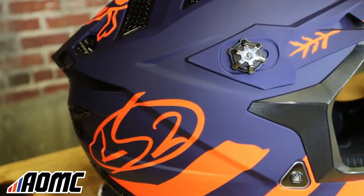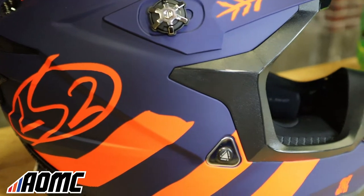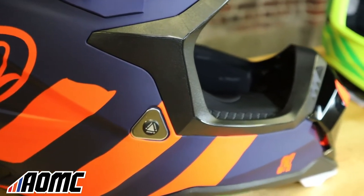Hey guys, it's Ryan with AOMC, and I'm here today to show you the new 2022 LS2 Subverter Evo helmets. These are the MX700s, and firstly, these are constructed of LS2's own proprietary technology — it's KPA, Kinetic Polymer Alloy — and they claim it tests just as well as the best composite materials in the world.